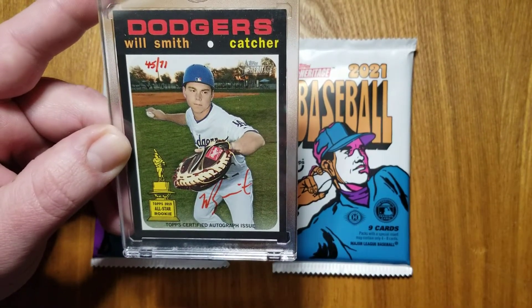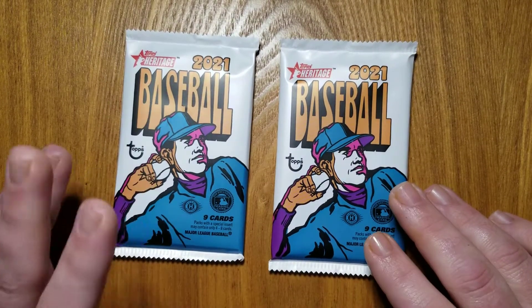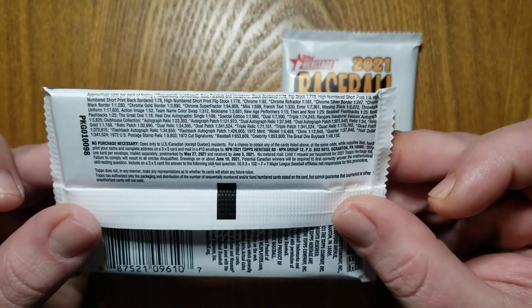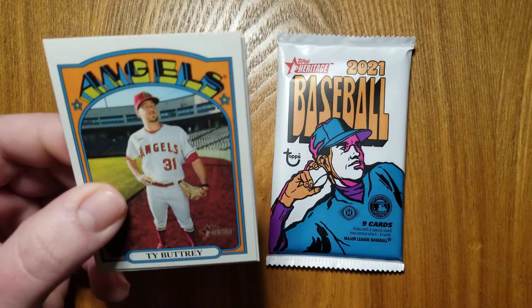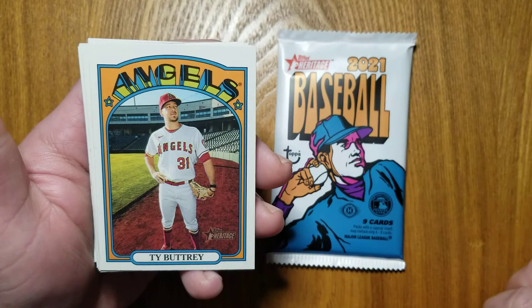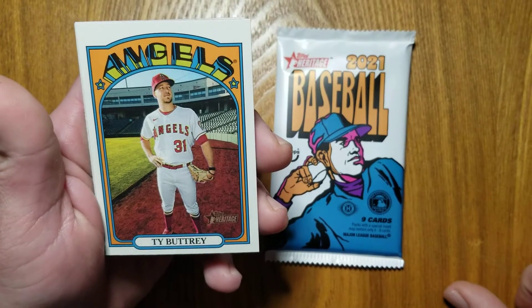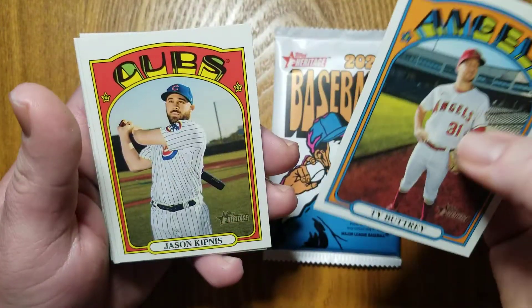I haven't looked at the checklist that in depth, but let's just take a look here. So there you go, 2021 Topps Heritage. Let's look on the back here. There's all your odds and the no purchase necessary. Get nine cards per pack. So, there's the design. I like it a little bit more than I thought I would. I did watch a couple of the videos that had already come out on this, and I wasn't sure on it, but definitely a nice card.